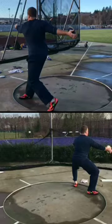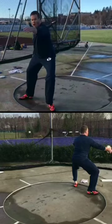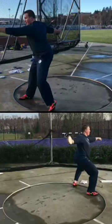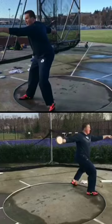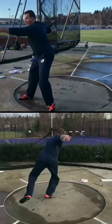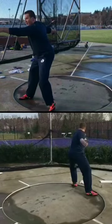Alright Nick, these probably aren't the best throws to use for comparison just because the angles are so different. They're not ideal mainly because the angles are different, but I just wanted to show you a couple of things that I saw here.